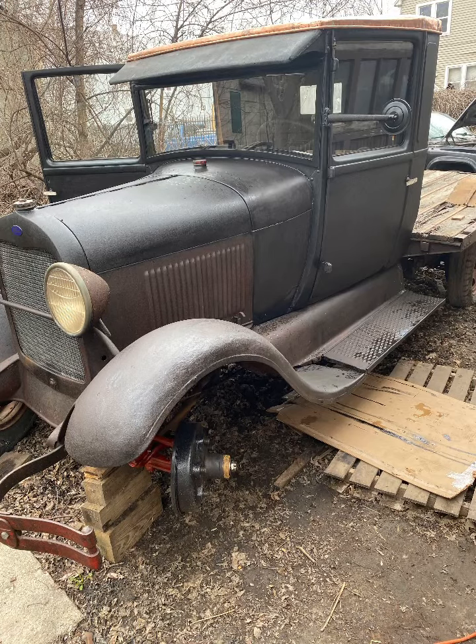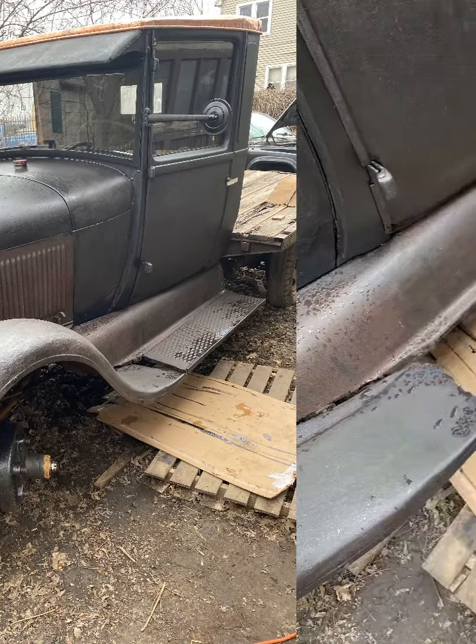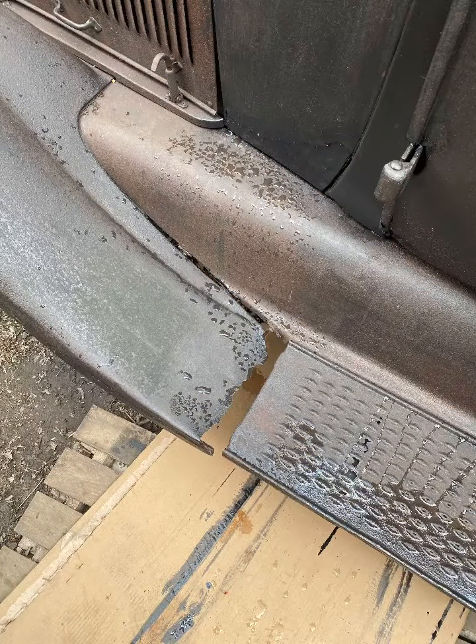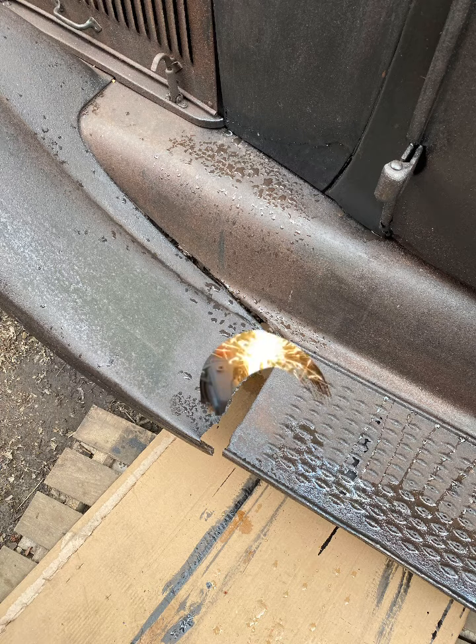Today's project is this bracket for that step, and I had some old bed frame material laying around. I'm also going to try to get to this and make a patch panel.